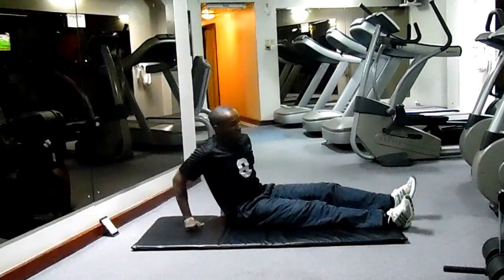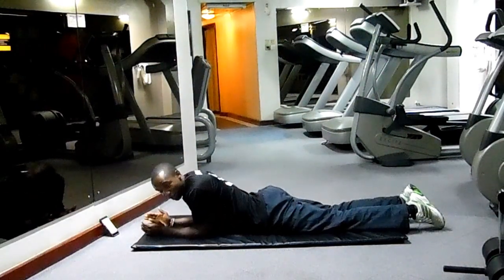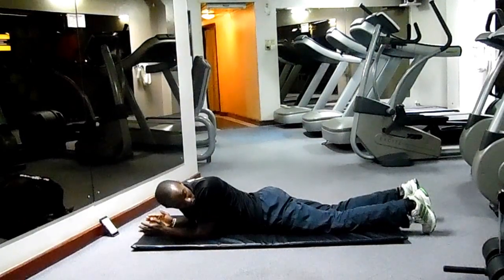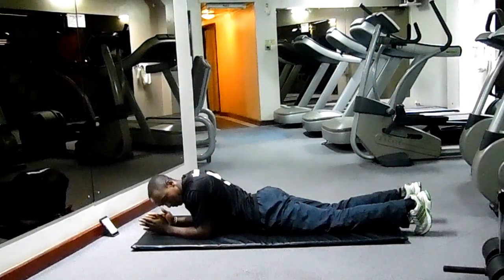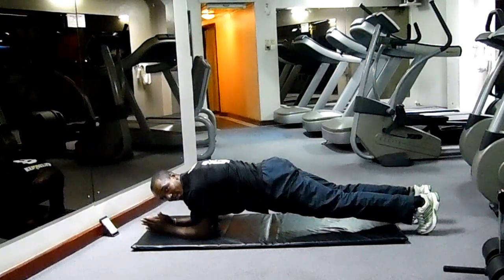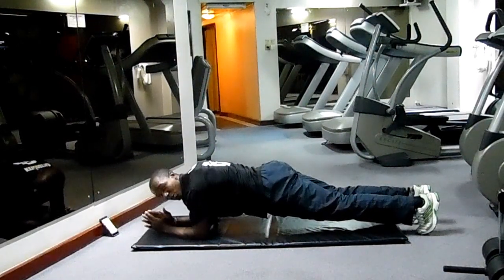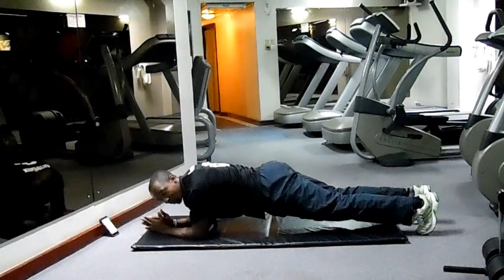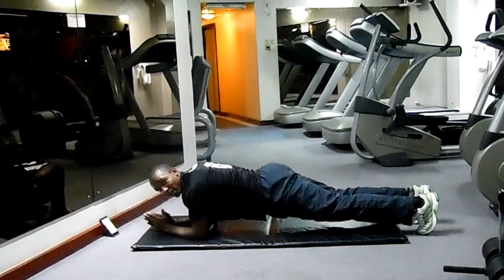This is how we do the plank. You put your hands about shoulder width apart, same with your legs, toes planted on the floor. Now you lift your body off the ground and keep it straight — all the way from your shoulder level down to the foot. Keep your eyes facing forward.